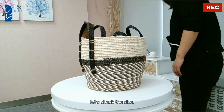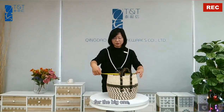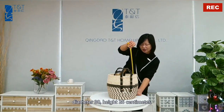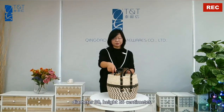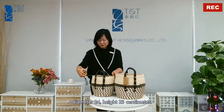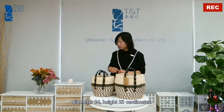Let's check the size. For the big one: diameter 30, height 26 cm. For the small one: diameter 24, height 23 cm.